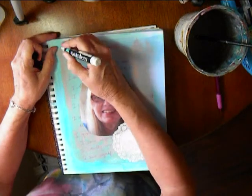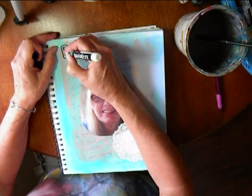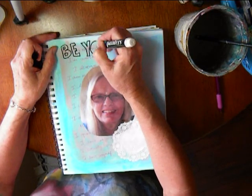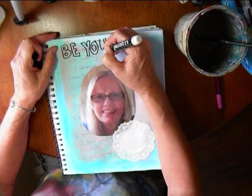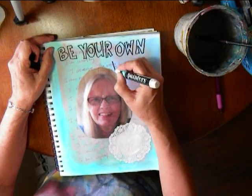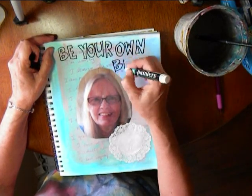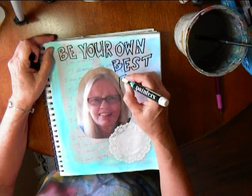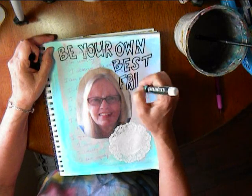I like to do something fun. Here I'm writing more affirmations — "Be your own best friend." It's so easy to be critical of your artwork, and people might not understand the passion that artists feel doing any kind of art.